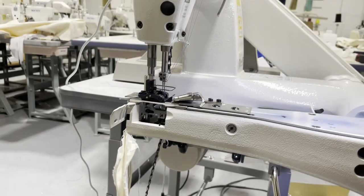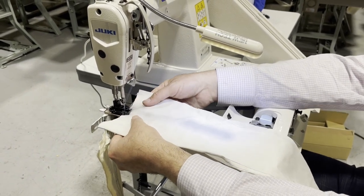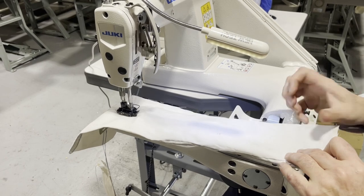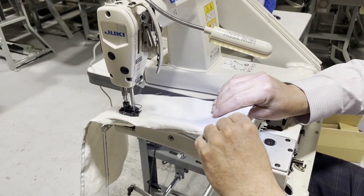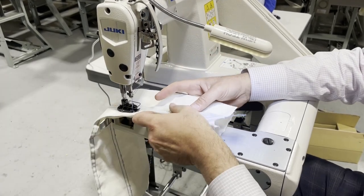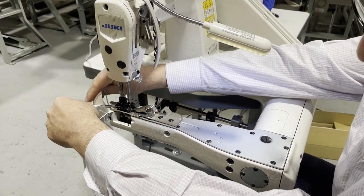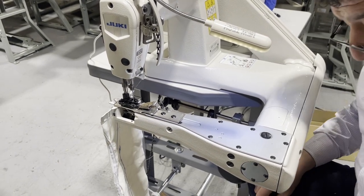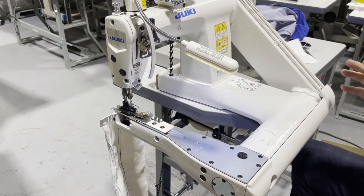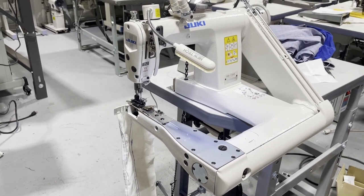I'm going to use this for regular sewing right now for you to see. There's a foot lifter right here. When you want to do a feed-off-the-arm operation, by the way, we also have a machine called the 3850 — it's the same concept but heavy duty for denim jeans. This machine, the MS-1190, is made mostly for light material.